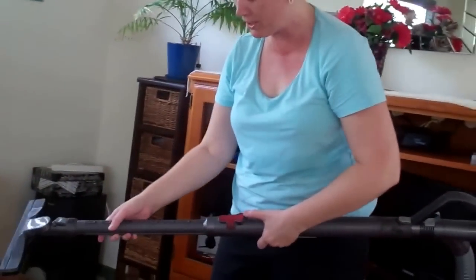The vacuum cleaner might be a great thing to clean the couch with if there's hair — so make sure you use that.